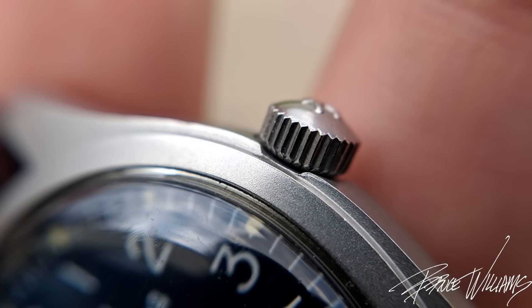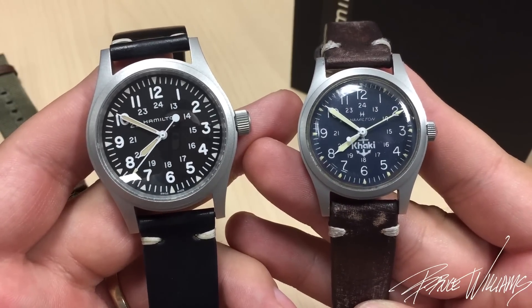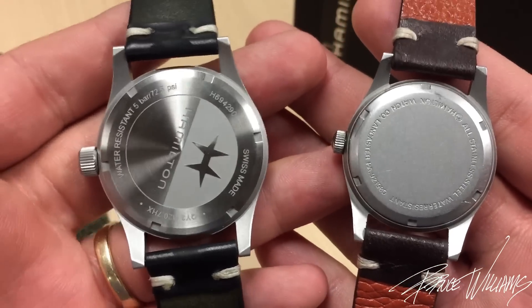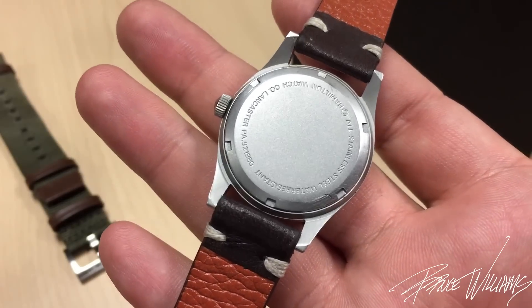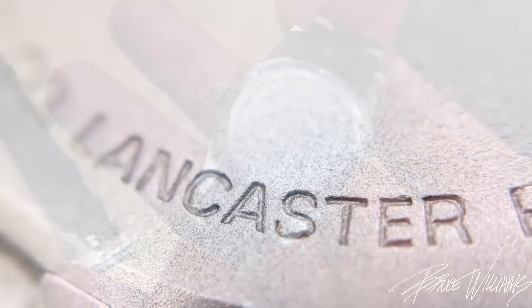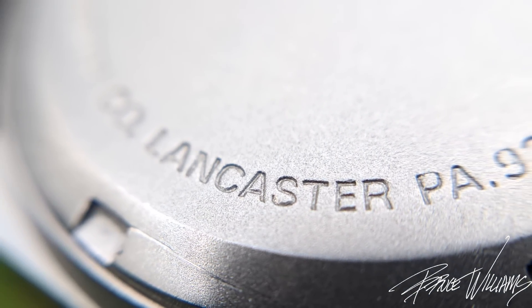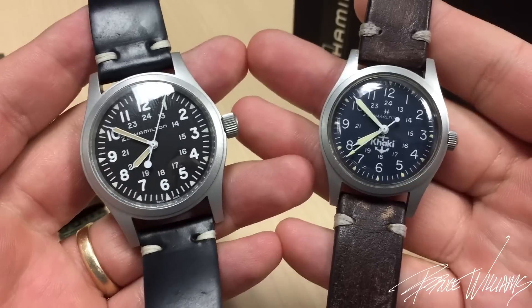Hamilton has done a very good job of paying tribute to the original while also updating it for today's market. The case backs are a little different — Hamilton's new one is dressed up where the original has an austere, same matte finish case back. My favorite thing is you can see right here: Hamilton Watch Company, Lancaster, Pennsylvania. This was made back when Hamilton was an American company.